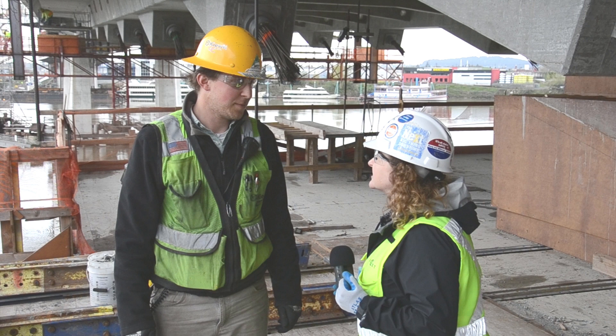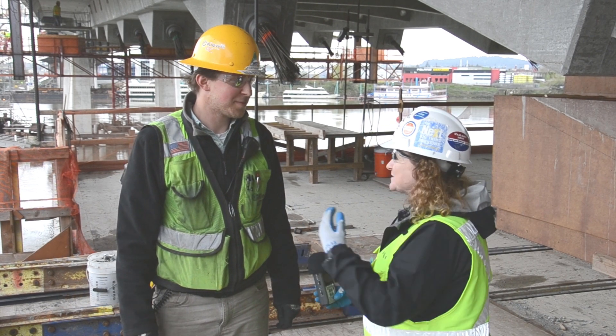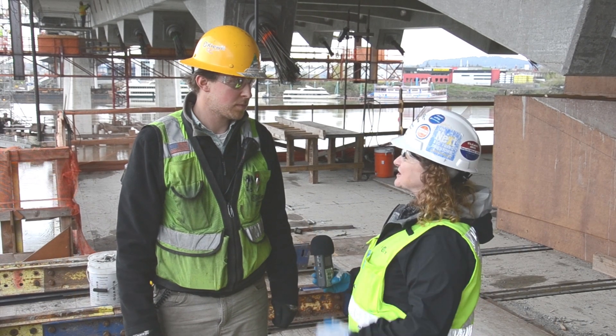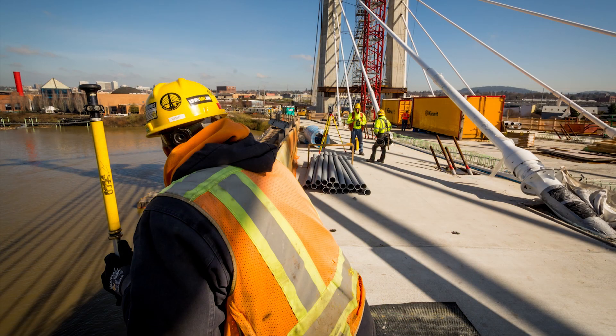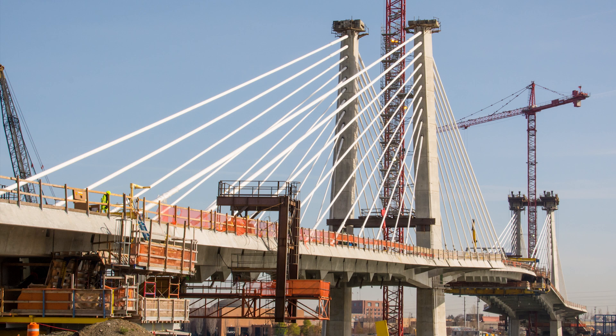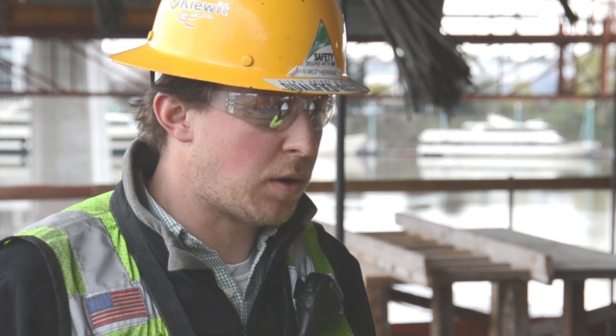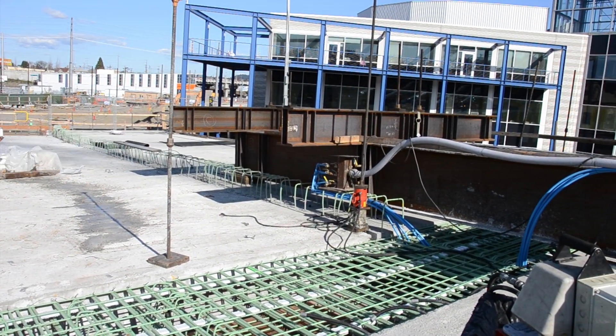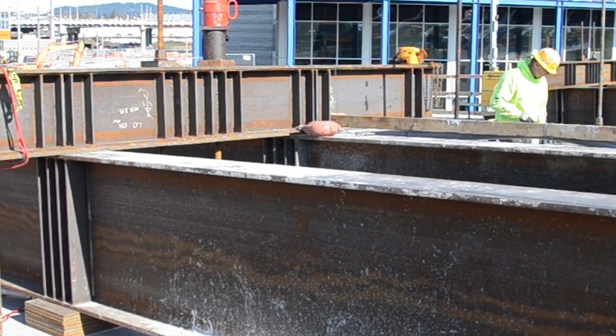As we got closer to the land side closure pour, it didn't look like things were going to match up. The process is called geometry control — that's where the designer, T.Y. Lin, predicts with a computer model where the bridge is going to go up and down in elevation. Their tools include adjusting the stress in each of the cables to pull the tip of the bridge up or down to align it. The final step, if it's a few inches off, is placing big alignment beams — large steel beams across the gap — stressing them down, which basically sucked the two bridges into alignment.